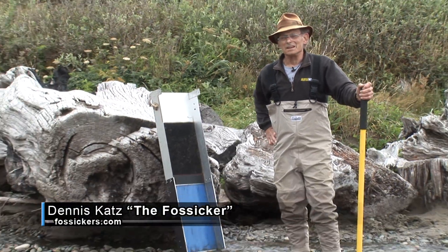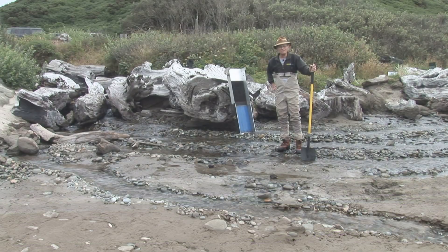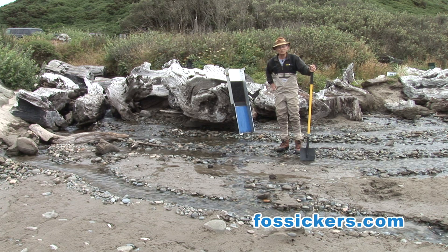Hi, I'm Ben Fosiker from Fosikers.com and today I'm down on the beaches of the Pacific Coast here and I want to show you a little bit of how to ground sluice.